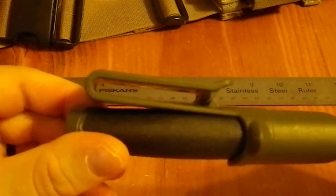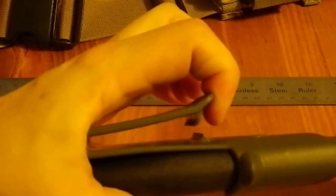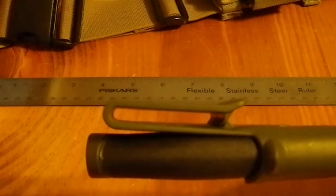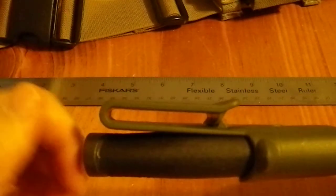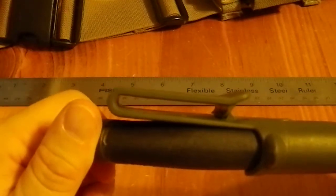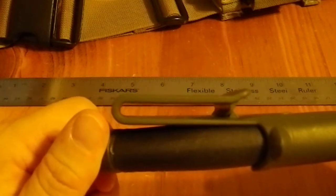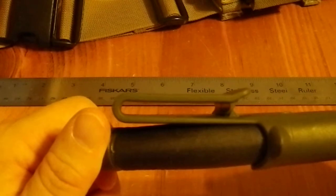Now if you look at this sheath right here, this clip — I wear a two-inch belt and I put this on my belt. I've had this knife, I should point out, for about 20 minutes, so you're getting almost the exact same look at it as I am. And I put this on my belt a little while ago and it is an extremely positive grip.